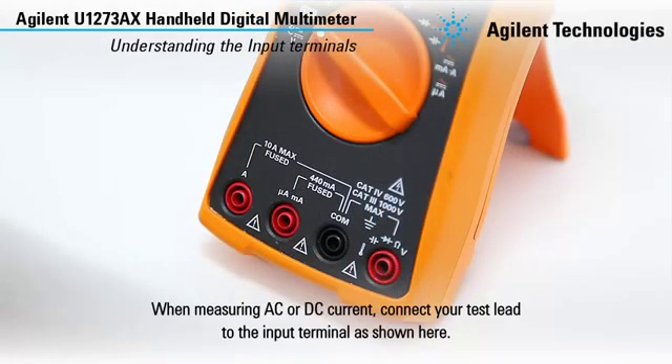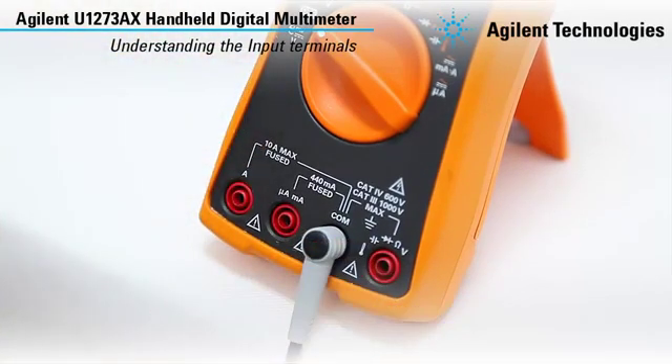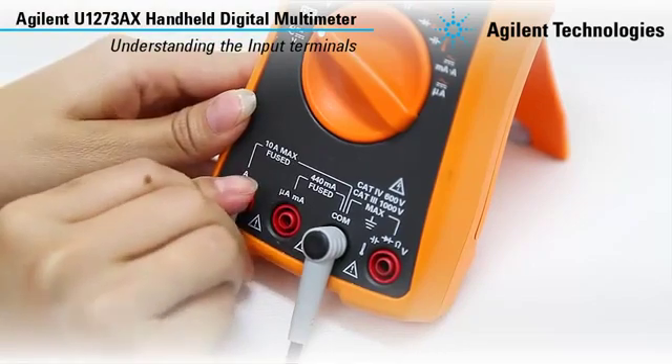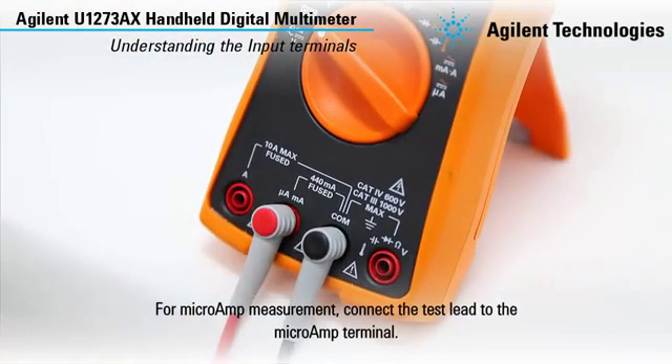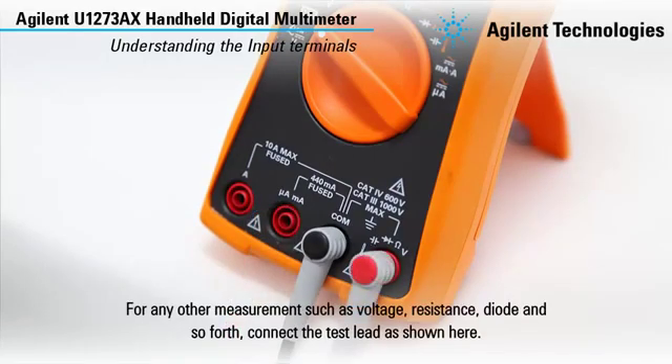When measuring AC or DC current, connect your test lead to the input terminal as shown here. For microamp measurement, connect the test lead to the microamp terminal. For any other measurements such as voltage, resistance, diode, and so forth, connect the test lead as shown here.